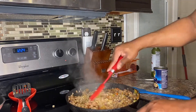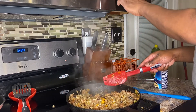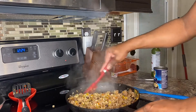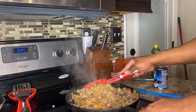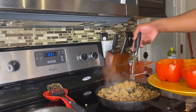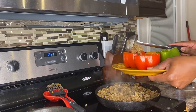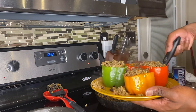Just mix everything in and let it all cook together. Sorry — forgot the fan was on! This is my first cooking video. Just fold everything in really well, scrape your sides, incorporate everything nicely, and let it all cook together for a bit. Then grab a spoon or ladle and start stuffing your peppers.